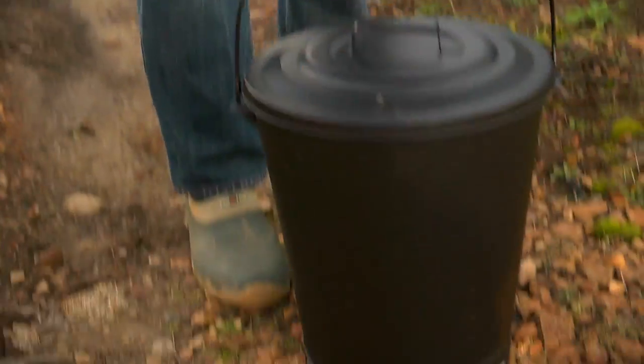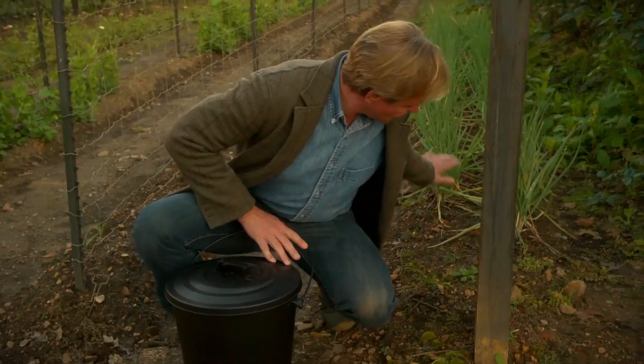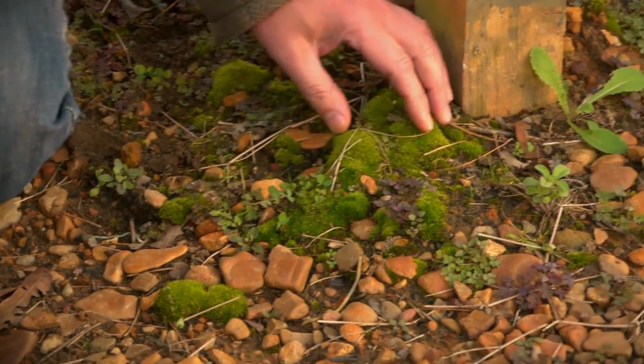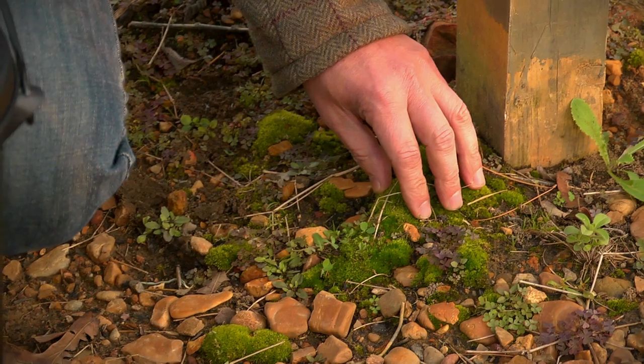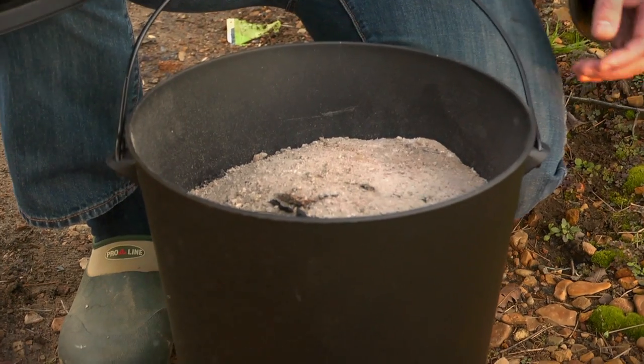Let me show you a little indicator out here in the vegetable garden that the soil might be slightly acidic. You can see right here, where we haven't even cultivated down here, we've got a pocket of moss growing. If you see moss growing, that's an indicator that your soil is acidic. A lot of these vegetable plants really like to have an alkaline soil, and that's what this ash will do — it'll help make the soil a little sweeter.